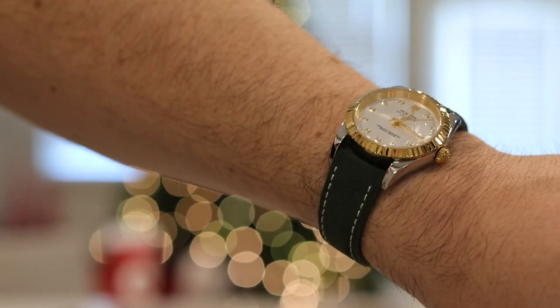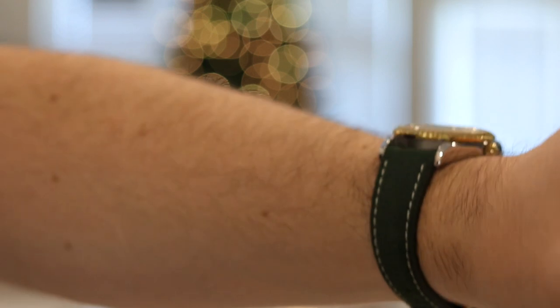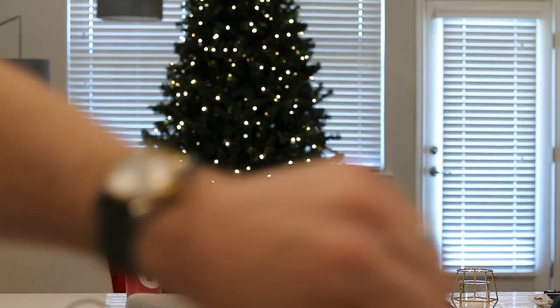Today I have on the Hollands Datejust Homage with this green suede strap and that gold-toned buckle. This thing in two-tone — tell me this isn't the perfect Christmas watch. Even in front of the Christmas tree here, it's like Christmas on your wrist. I love it. Here we go — four on one. Get your mind out of the gutters, guys. Four straps on one watch. Let's get into it.